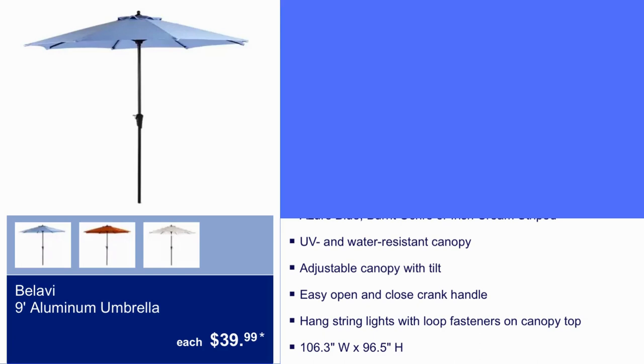Bulabi 9-foot aluminum umbrella, $39.99. UV and water-resistant canopy, adjustable canopy with tilt, easy open and close crank handle.